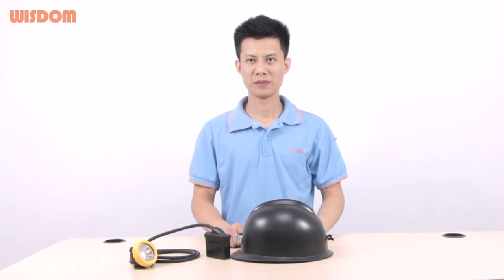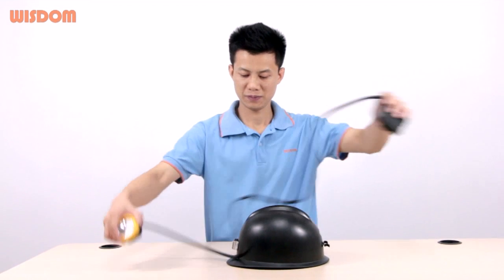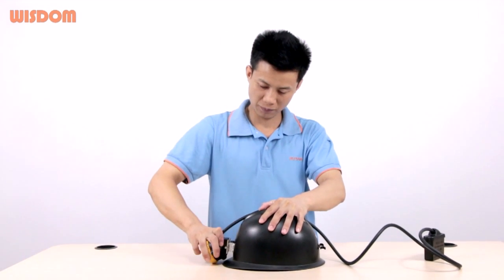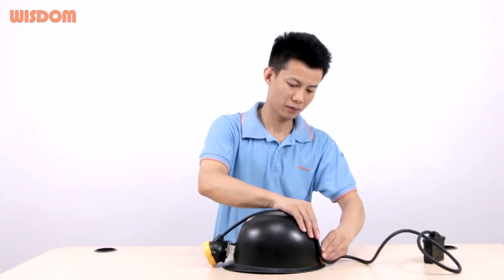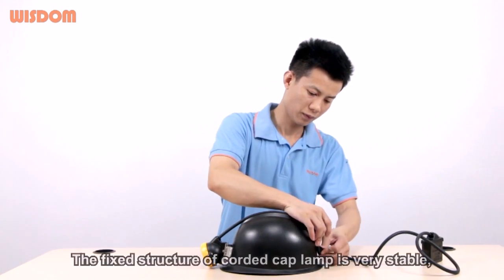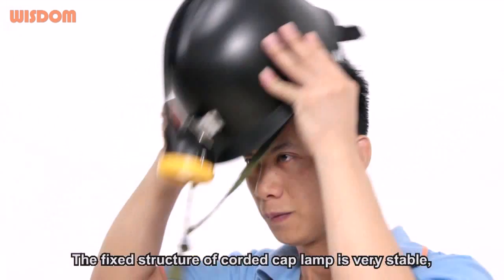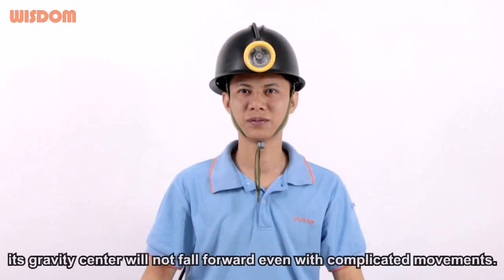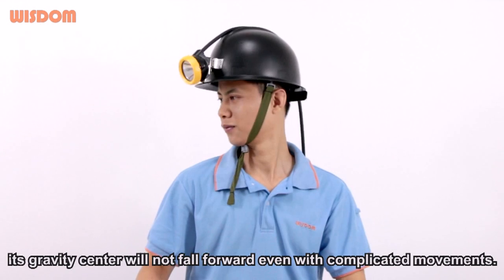Safety and reliability: The fixed structure of the mining cap lamp is very stable. Its gravity center will not fall forward even with complicated movements.